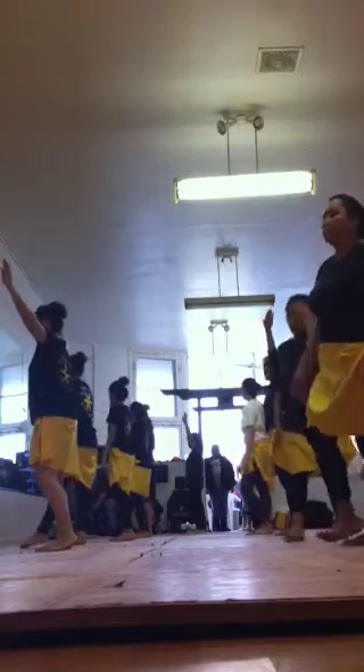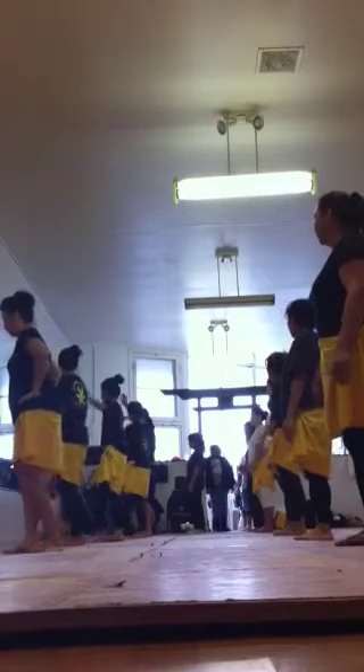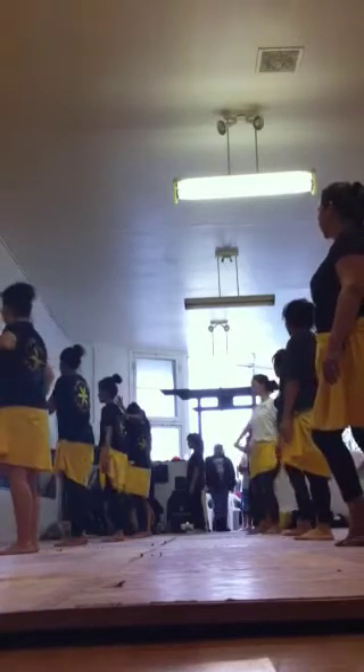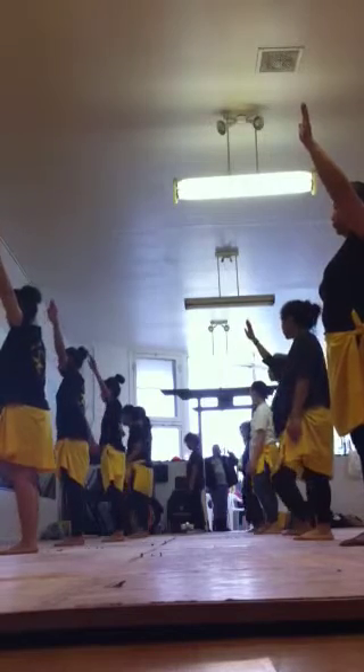5, 6 — 5, 6, 7, move. Oh, there you go. You doing that? Try it again? Oh yeah.